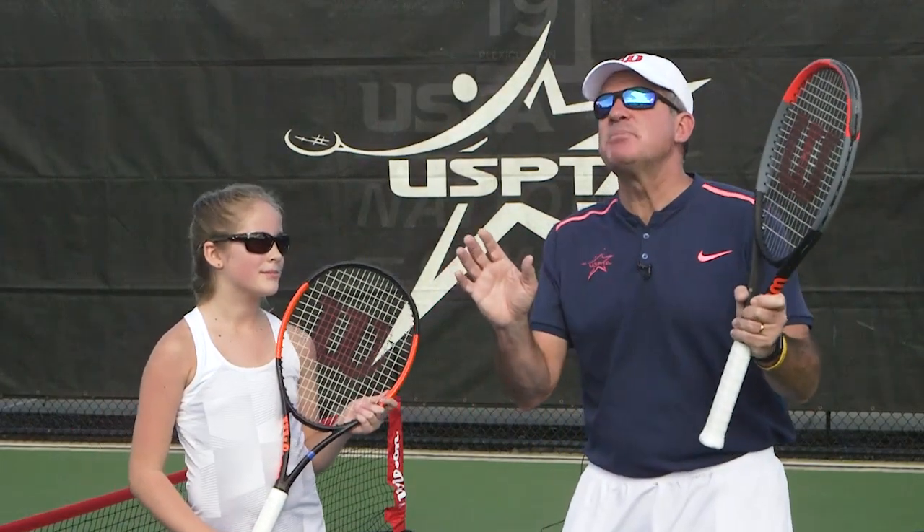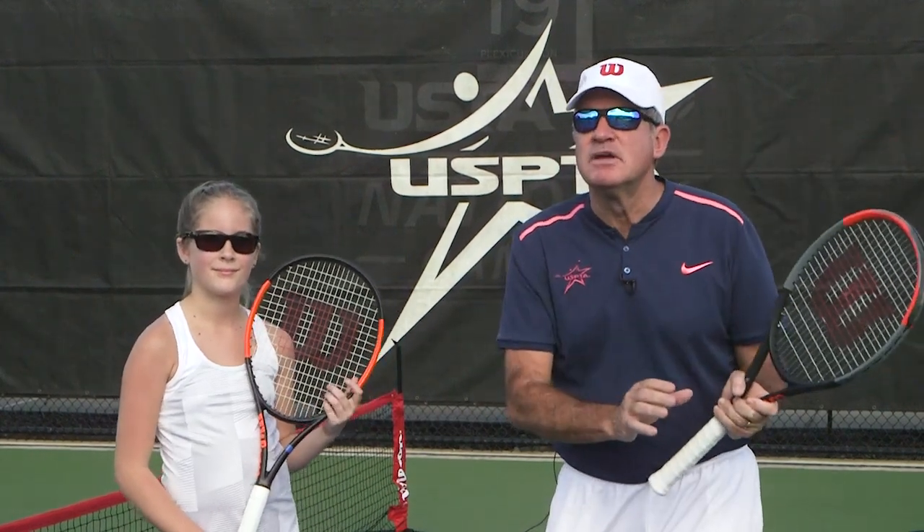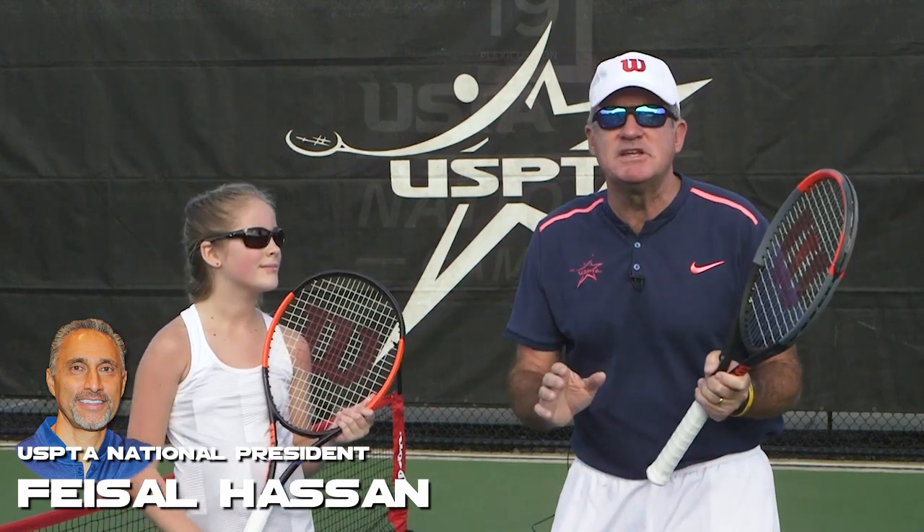Hello, Cody. This week's Quick Tips, my friend Sabrina here. We're working on adapting her backswing. The shout out goes to Faisal Hassan, the beautiful Mid-Atlantic USPTA division.